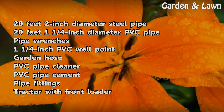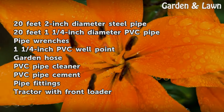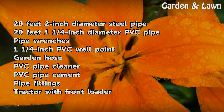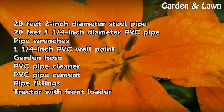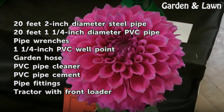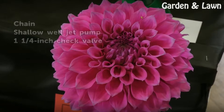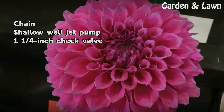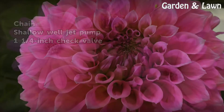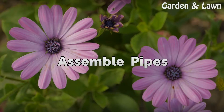Things you will need: 20ft 2-inch diameter steel pipe, 20ft 1¼-inch diameter PVC pipe, pipe wrenches, 1¼-inch PVC well point, garden hose, PVC pipe cleaner, PVC pipe cement, pipe fittings, tractor with front loader, chain, shallow well jet pump, and a 1¼-inch check valve.